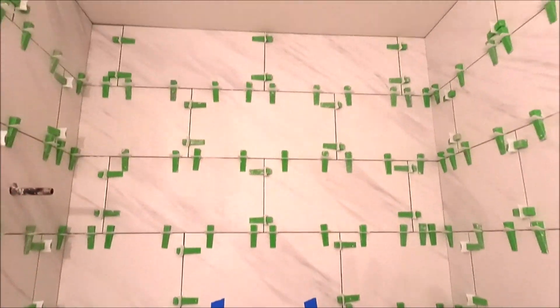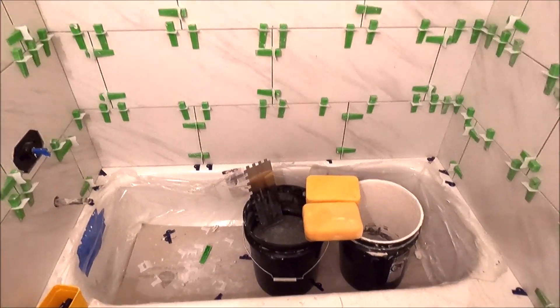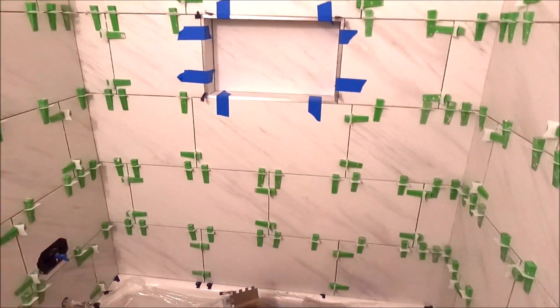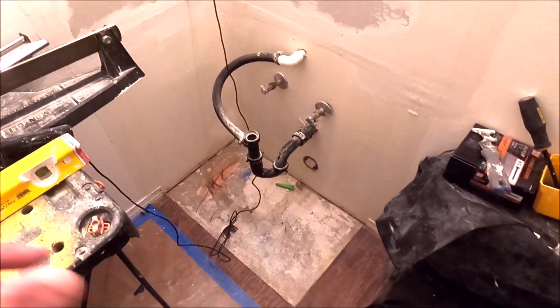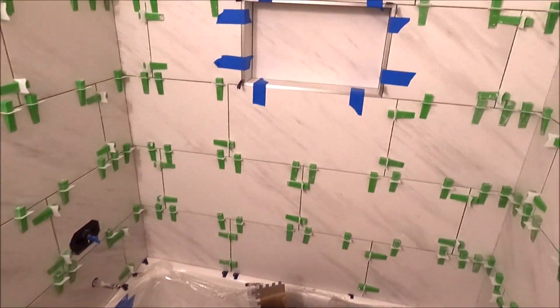Nine-foot ceilings, 12 by 24 all the way up. Beautiful niche, super clean. Schluter Jolly. We're going to remove the clips, prep, and wrap today. So wrap this, clean the tub, clean up the floor, clean this bathroom, get everything ready for our patch down there. Let's get right to it — finalize this bathroom remodel.